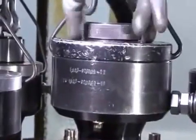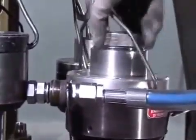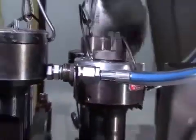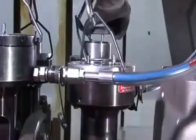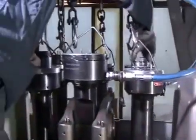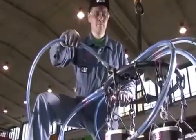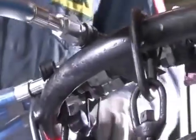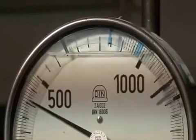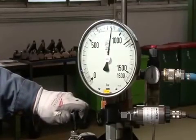The engine is set in place. A hydraulic connection is established. The studs are stretched simultaneously by means of the hydraulic device so that the nuts can be loosened.